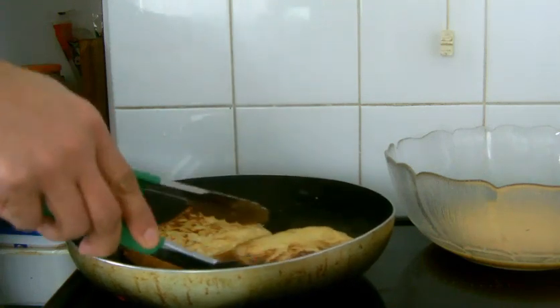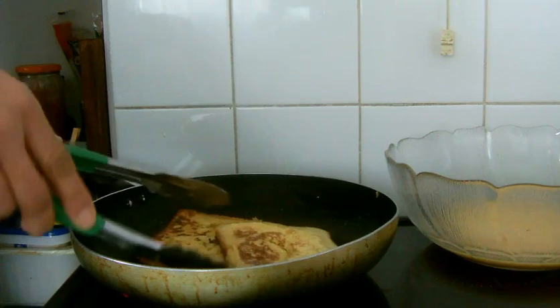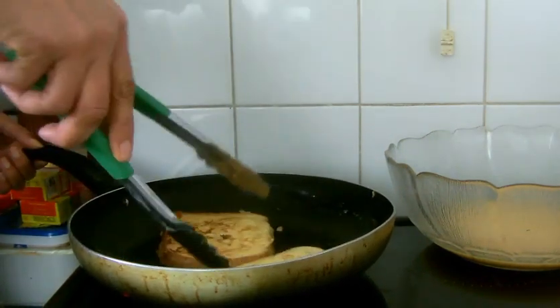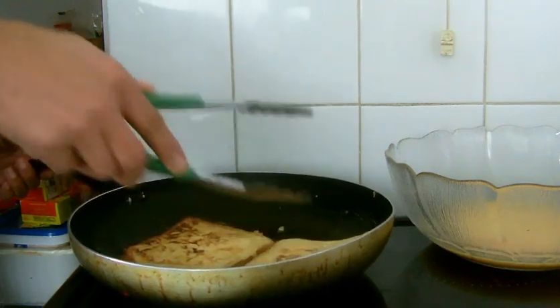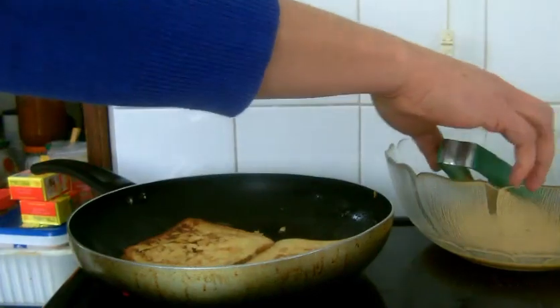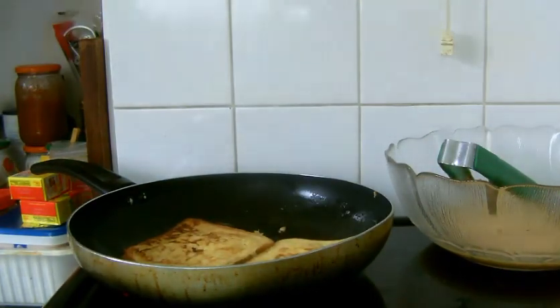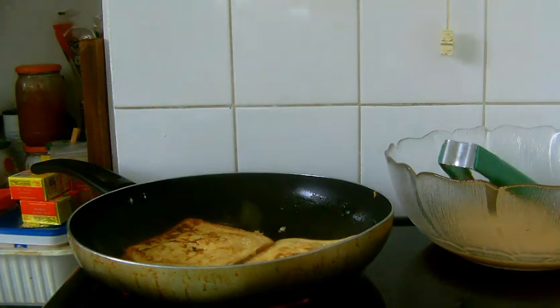The color is golden brown — it is done. That is original classic French toast. I used the evaporated milk and it did make a difference, because it was awesome with the milk.